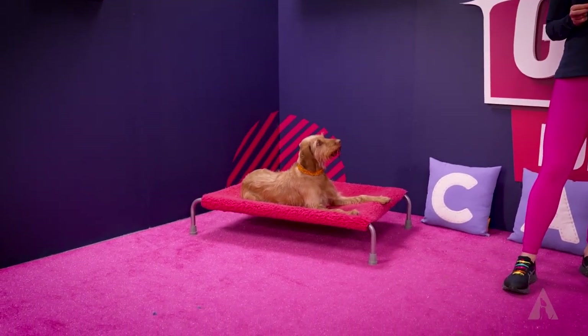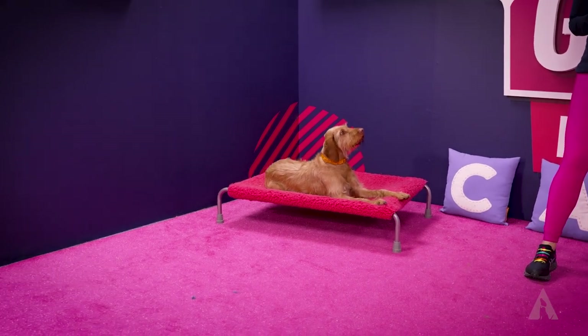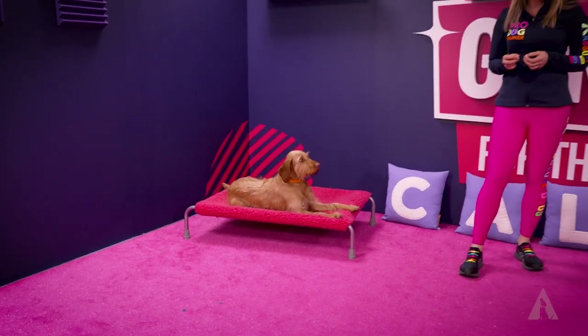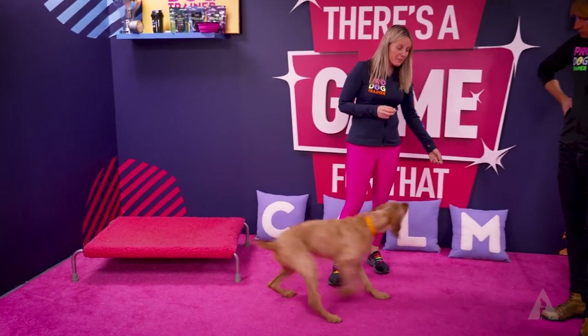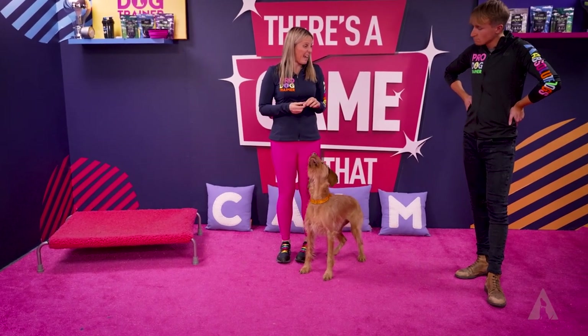When we call Jazza a gundog, Jazza isn't actually a gundog in the sense that she goes out and does shooting and brings in birds — that's just her breed group. Most of the time I'm asking for her to be a nice family pet.